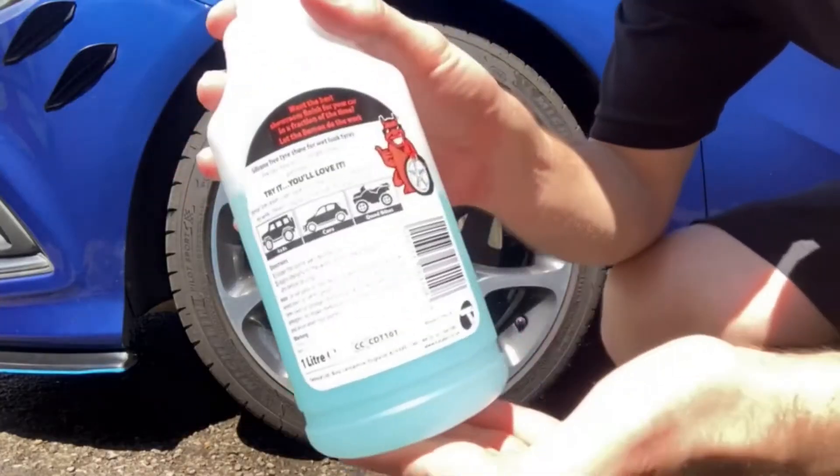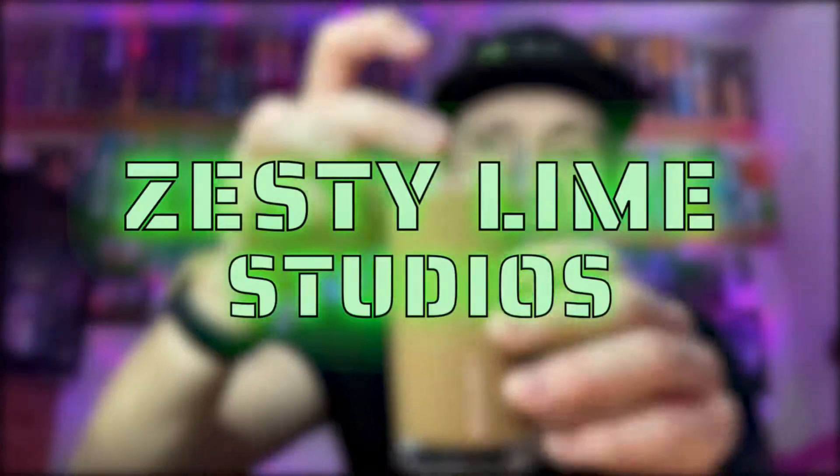Hey, what is going on viewers, Zesty Lime Studios here and welcome back to another drinks review. Today we're reviewing another one of these X Taste drinks — or X Taxi, however you want to say it — and this one is the watermelon flavor.